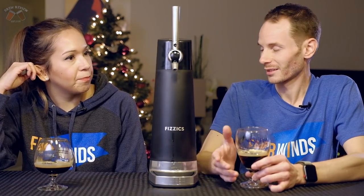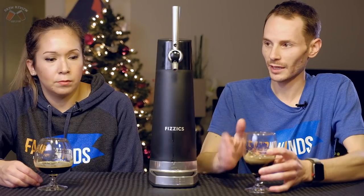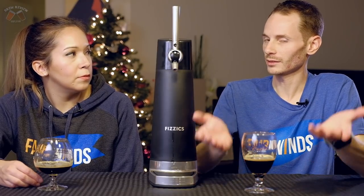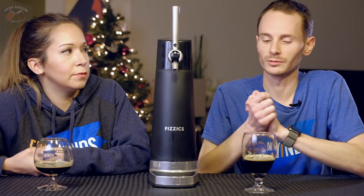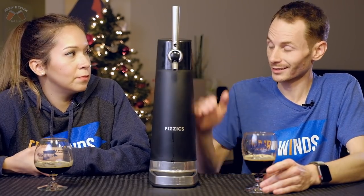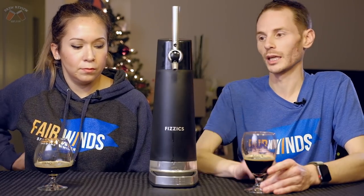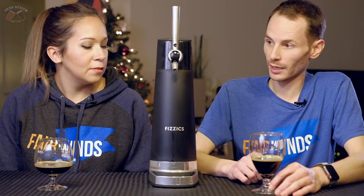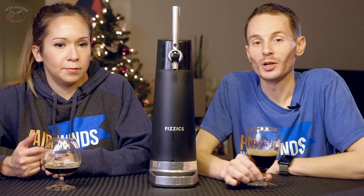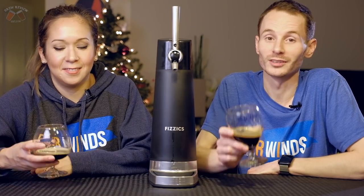I didn't expect it to work quite as well as it did. It definitely gave both beers a different character and flavor I wouldn't otherwise have gotten — so I see value there. Is it $130 worth of value? Depends who you are. If you're a craft beer aficionado who loves buying different kinds and sizes of beer, there's definitely value in the USB-capable version. For your everyday consumer, maybe one of the cheaper ones. I would definitely spend the money on this thing. Well, that does it from us — we hope you enjoyed watching as much as we enjoyed drinking. Be sure to like, comment, subscribe, and hit that bell for notifications. Until next time, stay crafty.